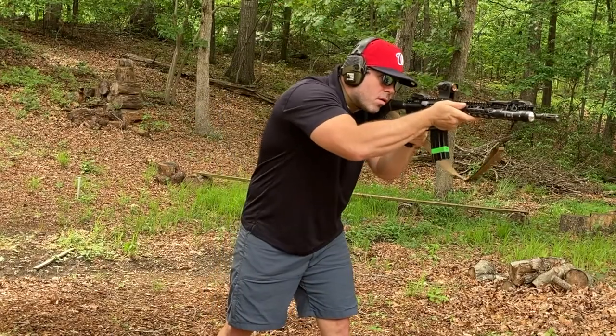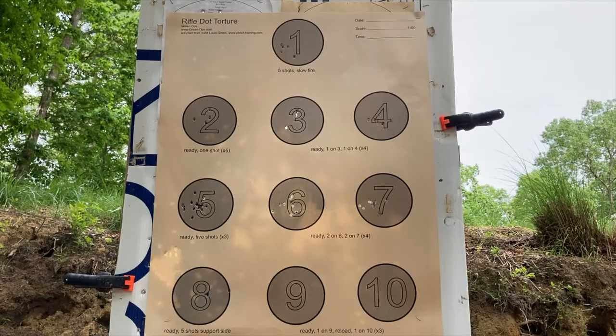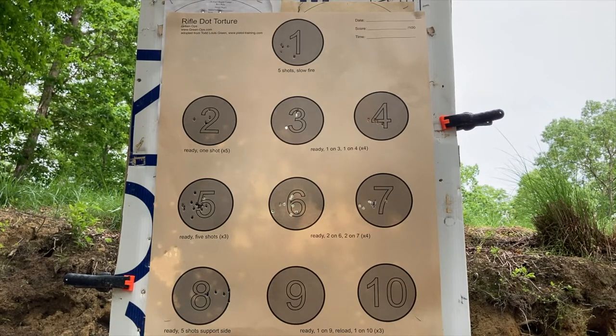Circle eight, you will work on support hand shooting with a rifle. From the low ready, you will transition to your support side and put five rounds in circle eight.